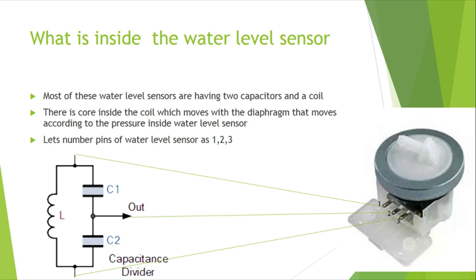The inside of a water level sensor is simple. There are only two capacitors and one coil, which are connected as shown in the figure. There is a diaphragm which moves according to the pressure inside the water level sensor. The core of the coil is attached to the diaphragm. Usually water level sensors have three pins, but two-pin sensors exist as well; both are similar, but the latter does not have two capacitors that need to be connected externally.